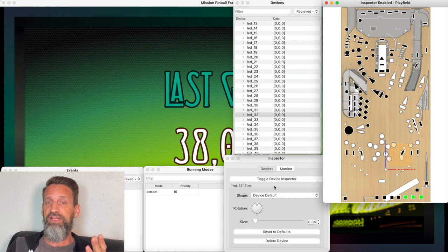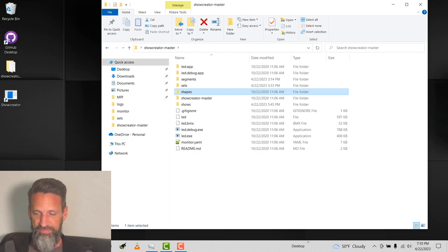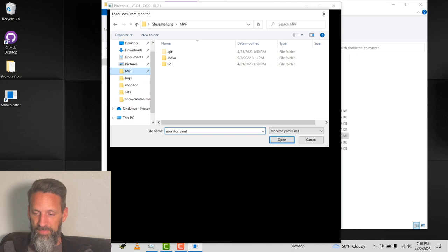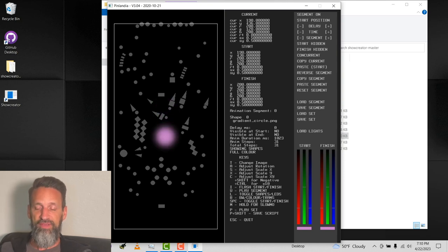Once all the LEDs are placed in MPF Monitor, we go to Mark's Light Show Creator. It will use the monitor.yaml file created by MPF Monitor to load all the light positions. On my Windows PC laptop with Mark's show creator downloaded and unzipped, we double-click led.exe. The first thing it asks for is that monitor.yaml file. I spent about an hour and a half yesterday learning the tool — my screen recording broke — then another hour this morning creating animations. Now I really like this app.